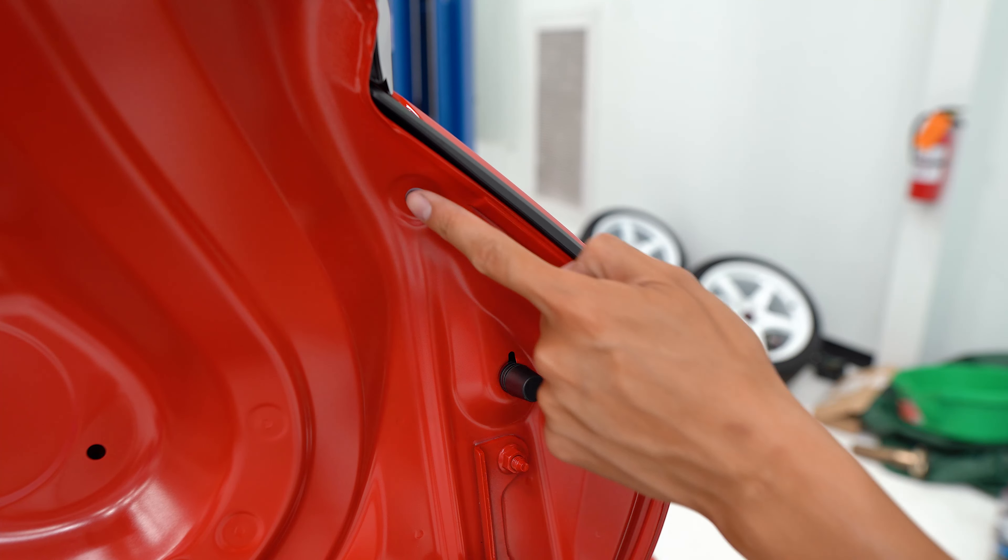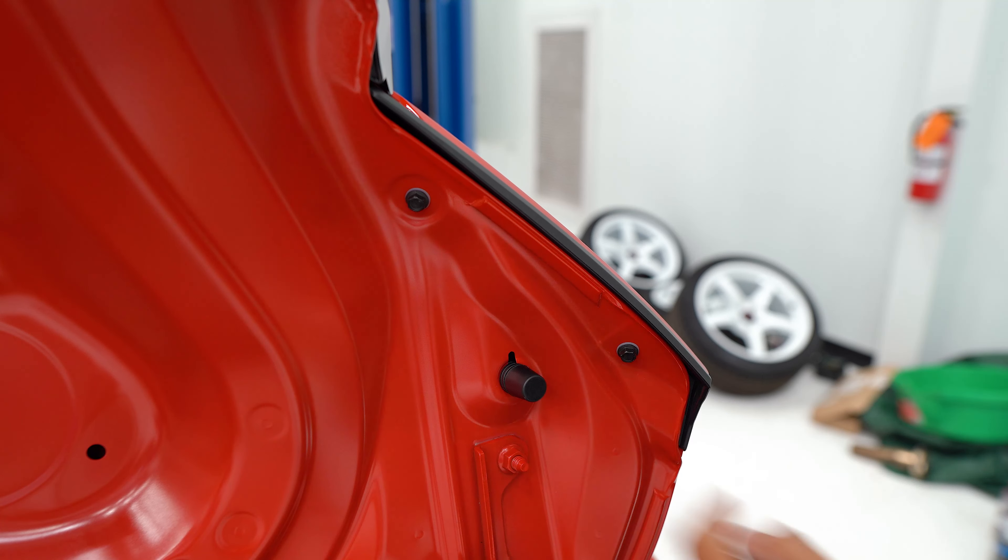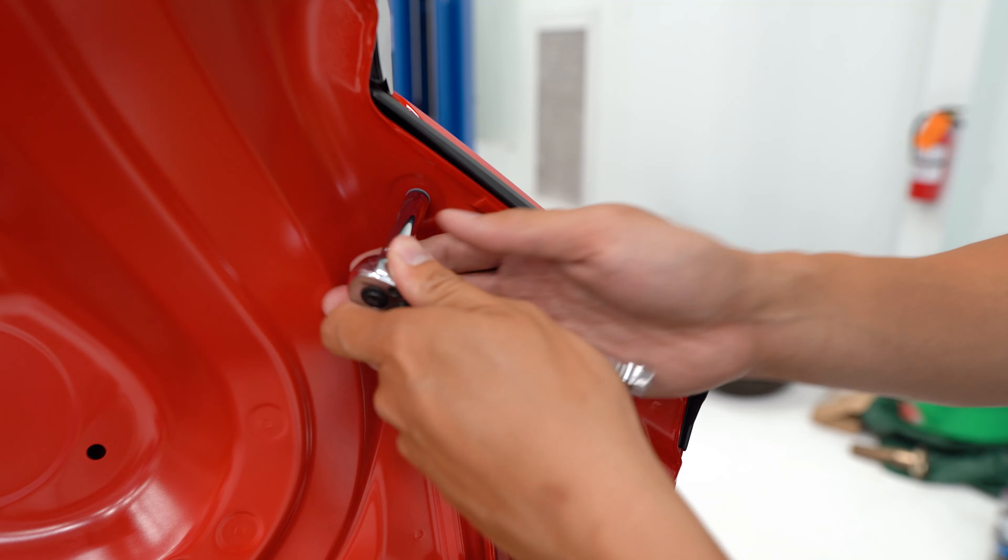On the outer edges of the trunk there are going to be two more eight-millimeter bolts on each side that you'll need to remove, so don't forget these as well.